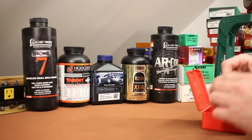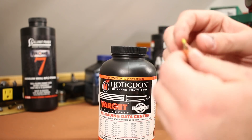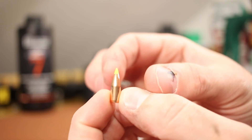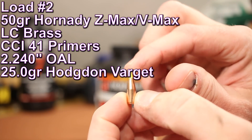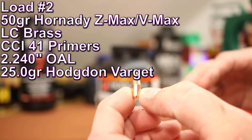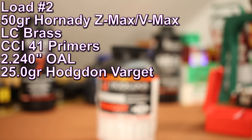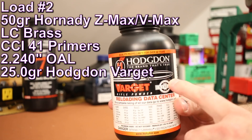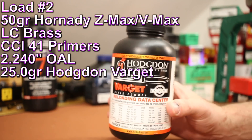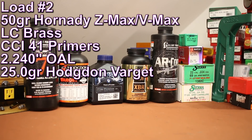The next powder and bullet is Hodgdon Varget and the 50-grain Hornady Z-MAX — same as the V-MAX. The ones I have with the green tip just happened to be the Z-MAX version. We're shooting 25.0 grains of Varget at a 2.240-inch overall length. Let's go see how those shoot.